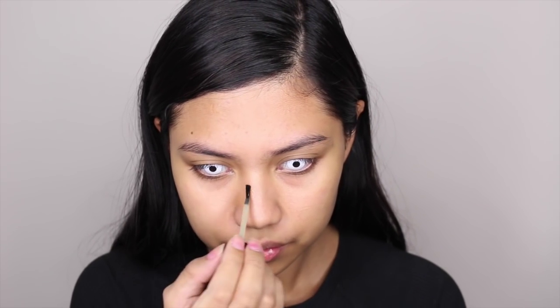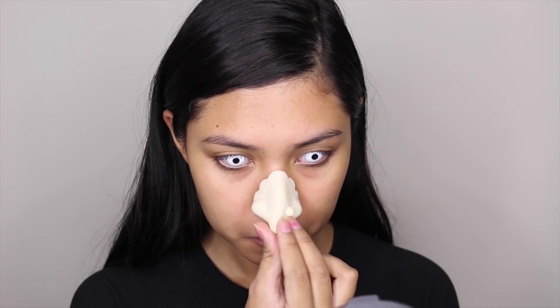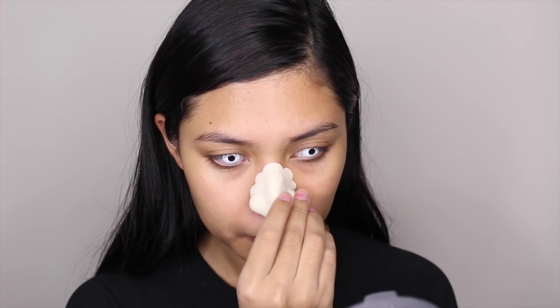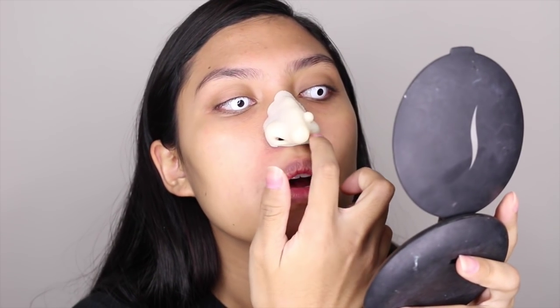As soon as I'm happy with where my fake nose is going to be, I'm taking the spirit gum to attach the fake nose to my actual nose. You have to wait for it to get tacky before you can attach it — place your finger on it, and once it gets tacky you can attach the nose. Just make sure that you're able to breathe through your fake nose.